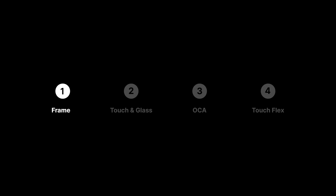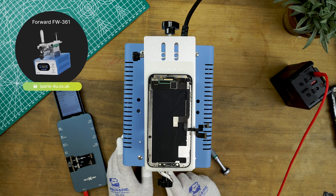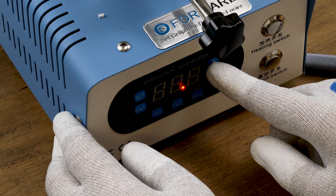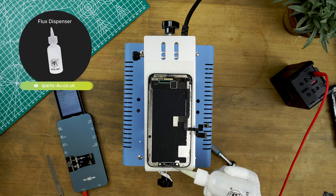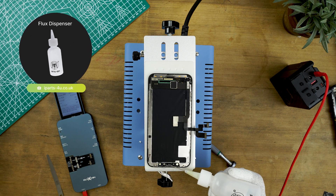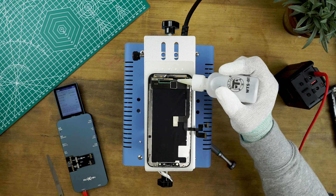Once you know your screen is ready to refurbish you can begin removing the outer frame. Place it on a heated vacuum plate which will hold the screen in place as you refurbish it. Set the machine to 100 degrees and apply some IPA to the camera bracket and toward the bottom flex so it softens the adhesive in this area. Leave the screen for around five minutes to make sure the adhesive has begun heating thoroughly.